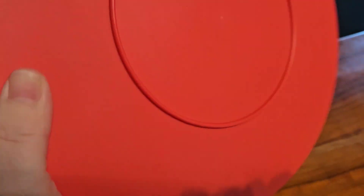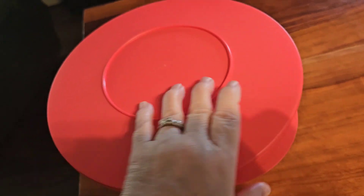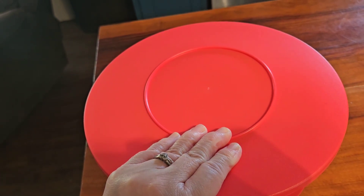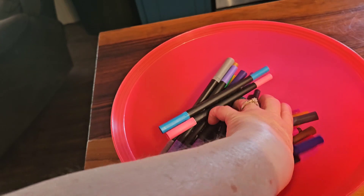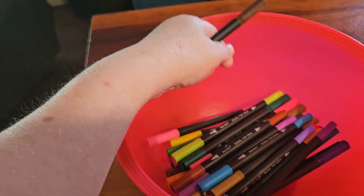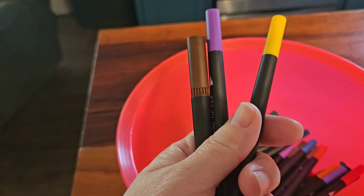We're going to mix them up. I'm going to take the lid off and I'm going to close my eyes. One, two, three. My eyes are closed. I'll set the lid to the side and mix them up a little bit more. Now I'm going to pick out three markers. I'm going to choose this one, this one, and let's dig in the bottom — and these. This is my three markers.